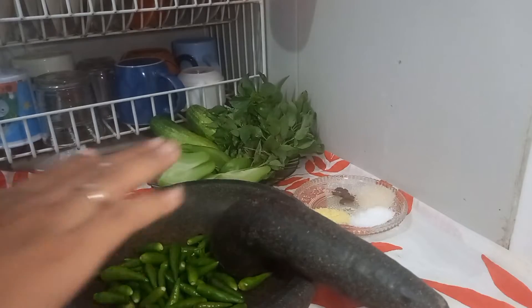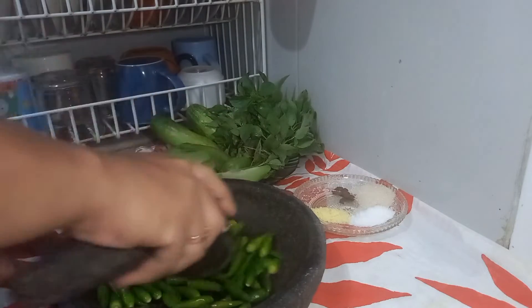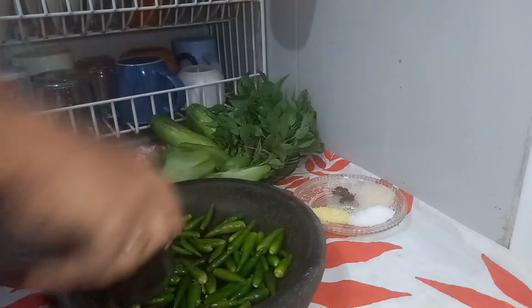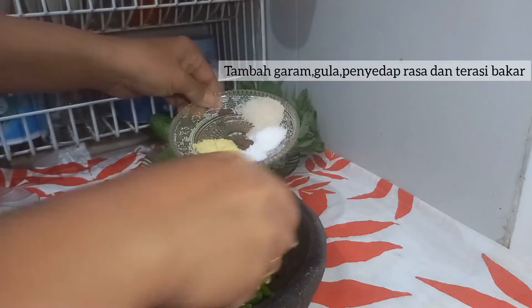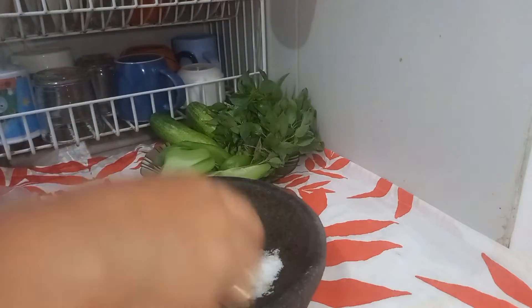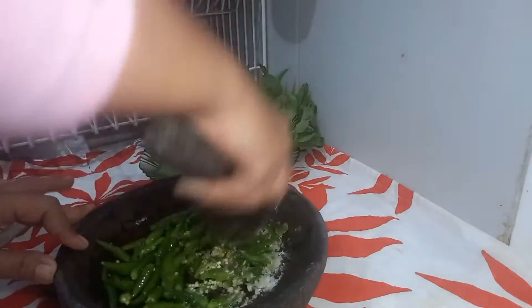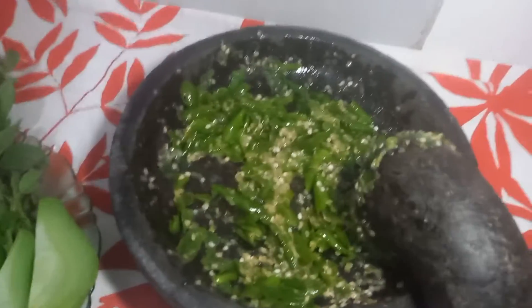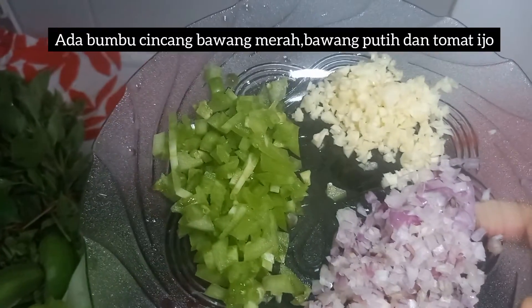Now the chilies — we put them in. Done. Next, let's fry the onions — garlic and shallots.